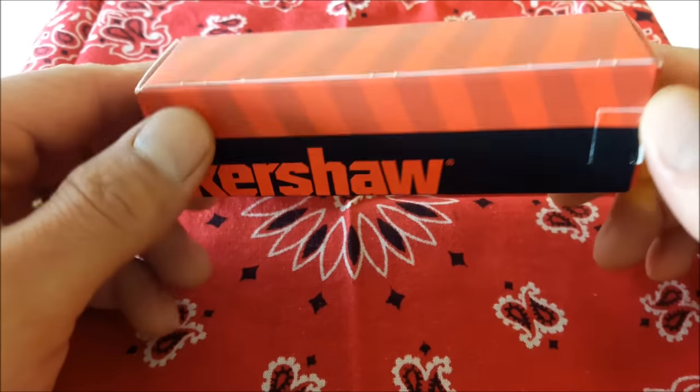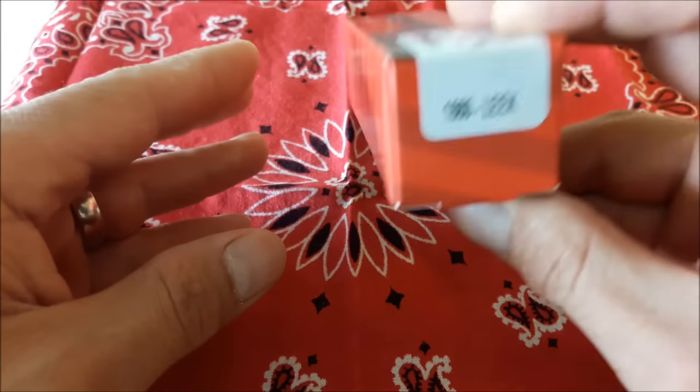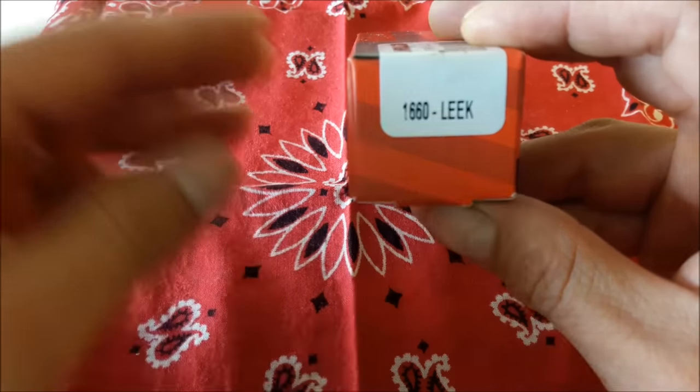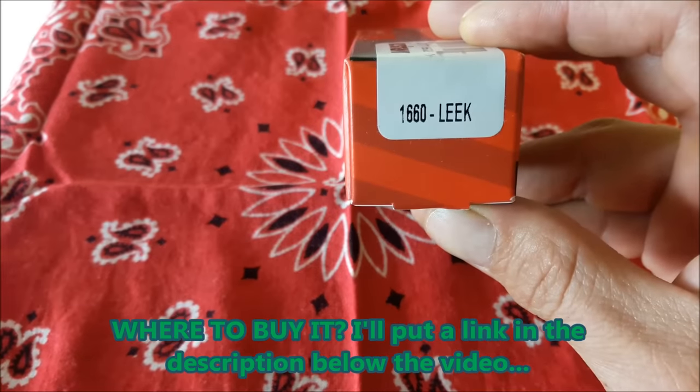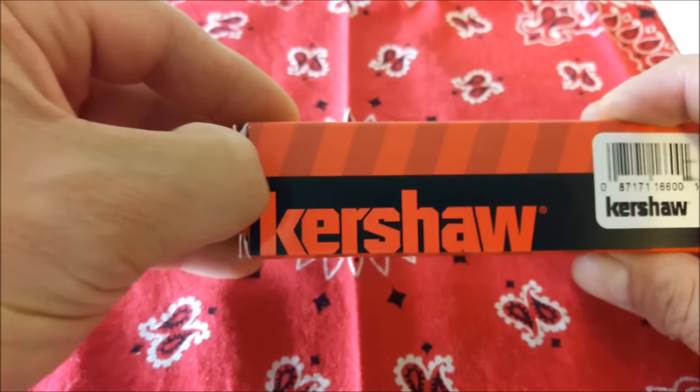So this is the box it came with — it's a regular cardboard box. This is the model that I got: the 1660 Leak. And here it goes! Woo, so excited!